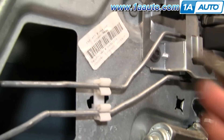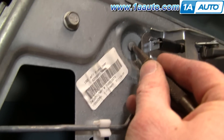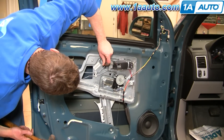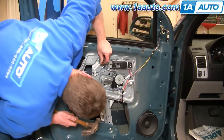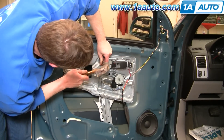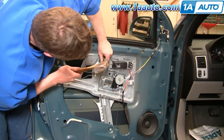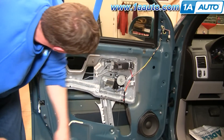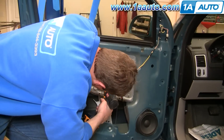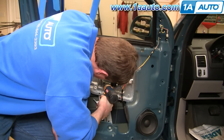What I'm going to do is punch it with a punch first and then drill it. I'm going to put my punch right in the center. Make sure I've got a good divot to work with. Now I'm going to use a drill and drill those two rivets out.